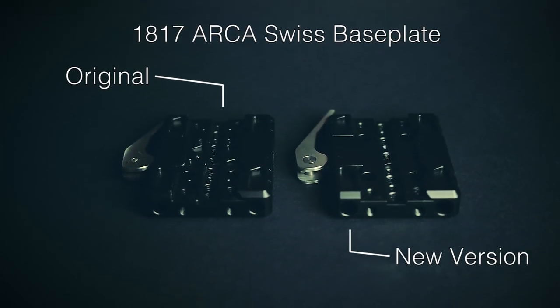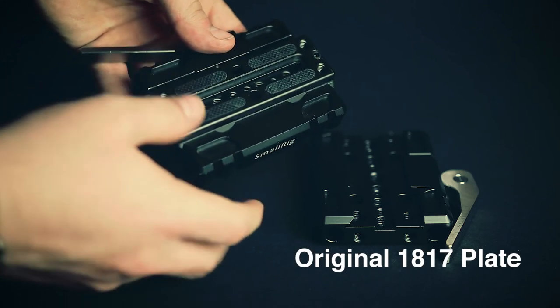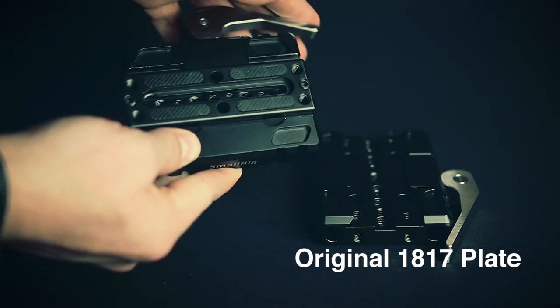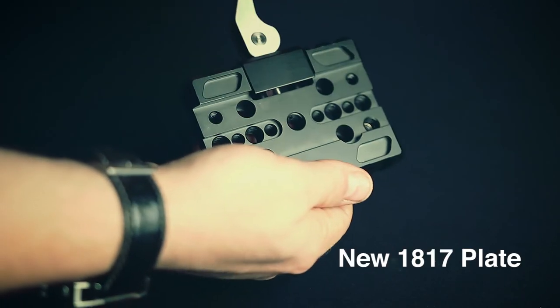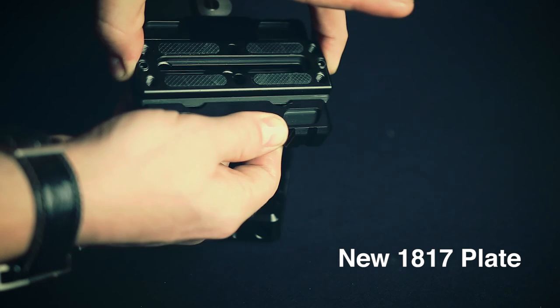Now I also want to address an update that SmallRig did to a part we reviewed a couple months back — the 1817 Arca Swiss quick release base plate. We didn't recommend this base plate at the time due to a few issues that were real hindrances to using the plate in production. The first issue was that the plate was not retained in the over-center position — you could pull the plate out. Also, at that over-center position, the middle position of the lever, the lever didn't stay in that position easily. It would easily knock towards a locked or completely unlocked position.